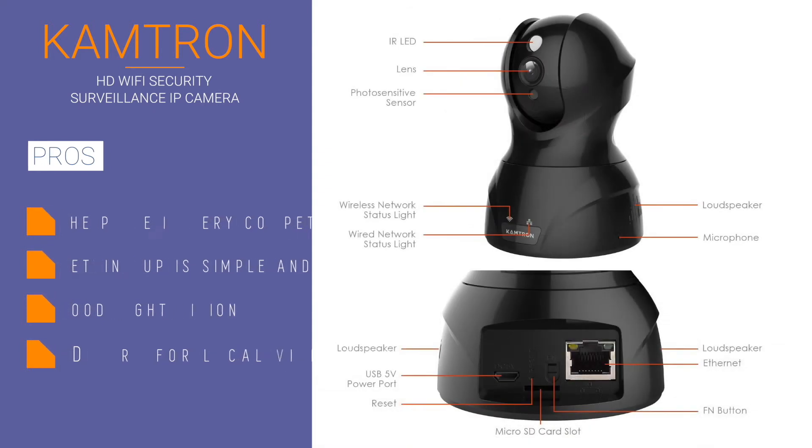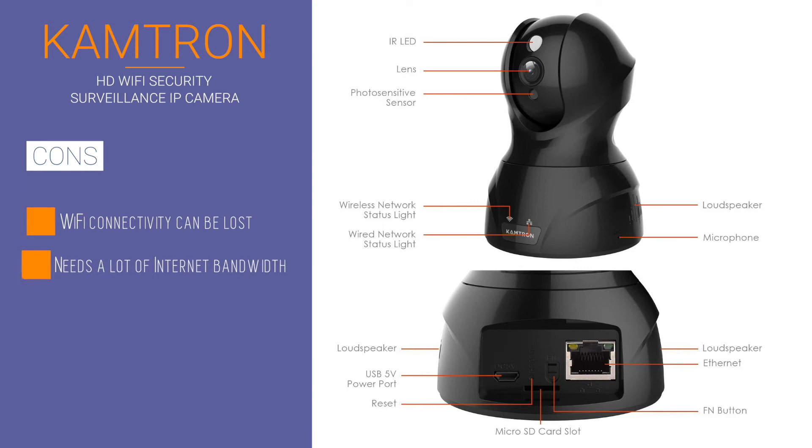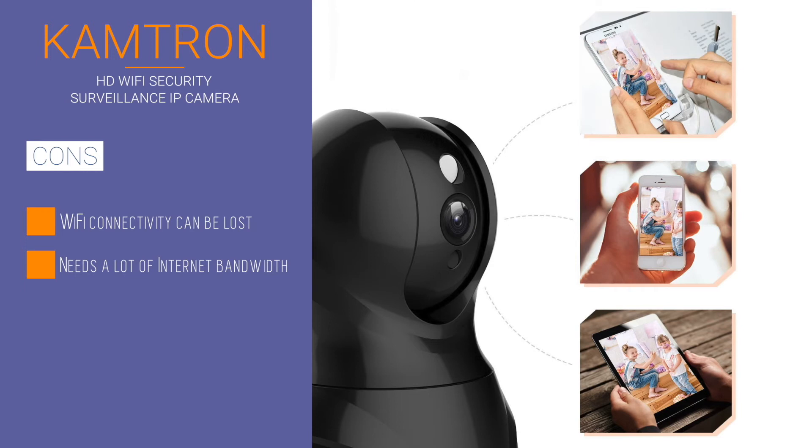The 20-feet night vision function works pretty well, and so does the motion detection. It is also equipped with SD card recording of up to 64GB, the added option of cloud storage, and two-way audio.